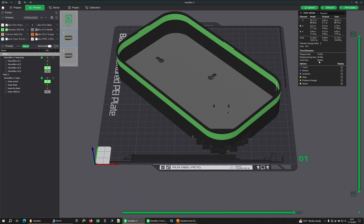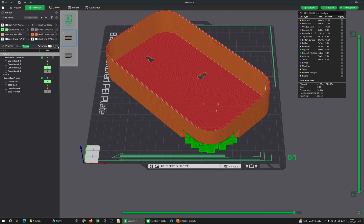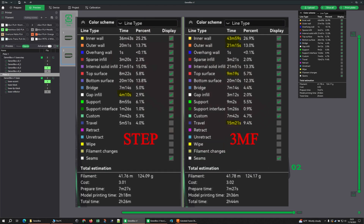Two hours 26 minutes total print time on the STEP, and two hours 44 minutes on the 3MF — same exact file.